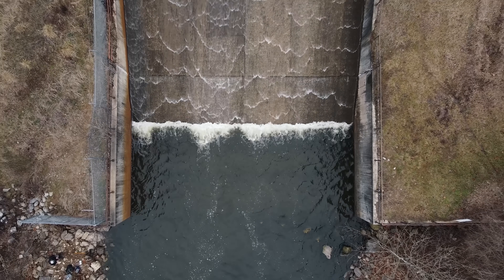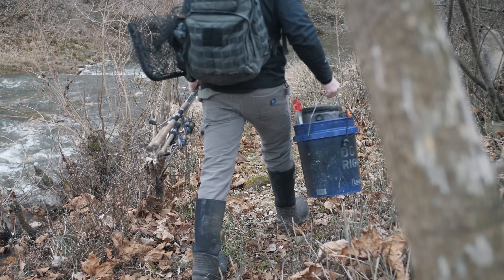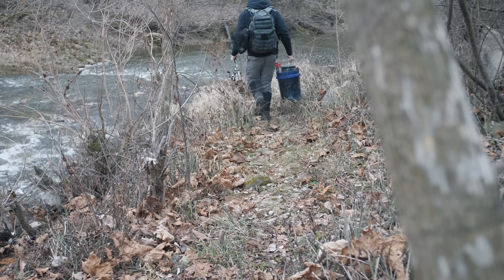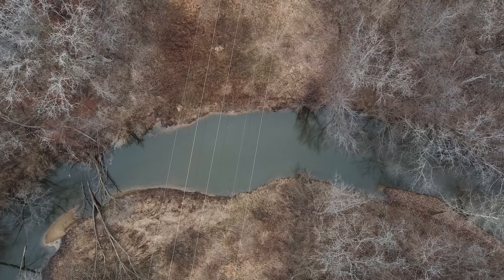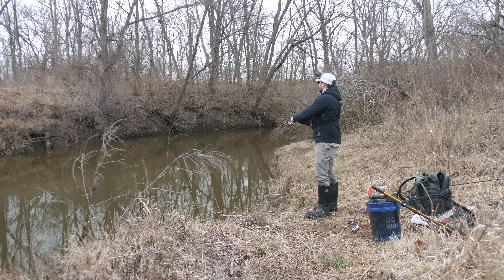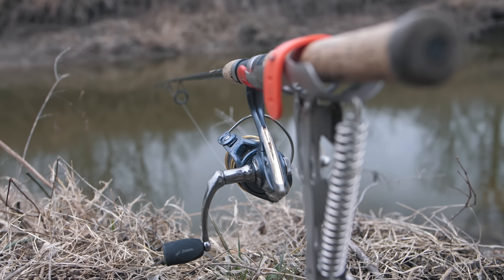I've tried a handful of baits and lures without any success. I think it's time to adventure downstream to find some deep water. After hiking through some pretty dense woods, we have finally made it to a deep spot. Let's go ahead and toss some baits out. I am getting more and more nervous — I've yet to get a single bite. Let's keep moving.